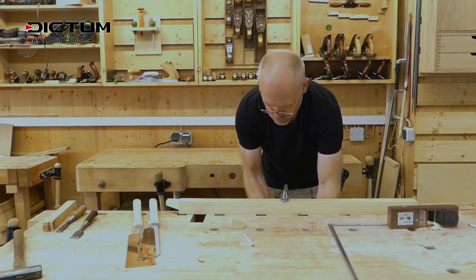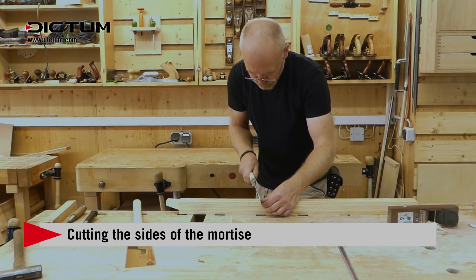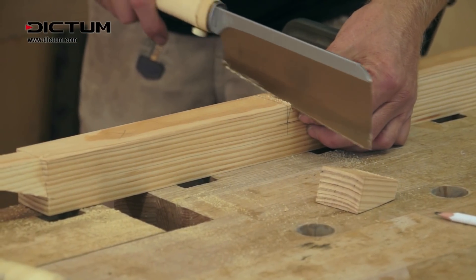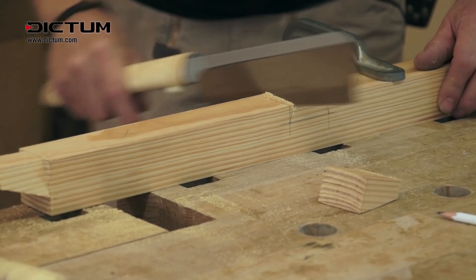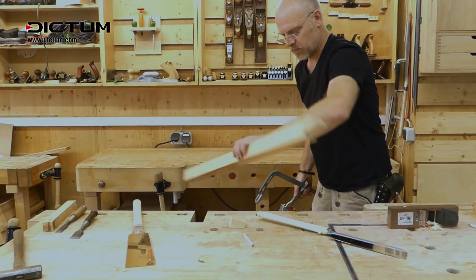To make the mortise, clamp the workpiece to the workbench. Use the dozuki to cut the sides of the mortise. To make sure you don't saw beyond the base of the mortise, turn the workpiece several times.